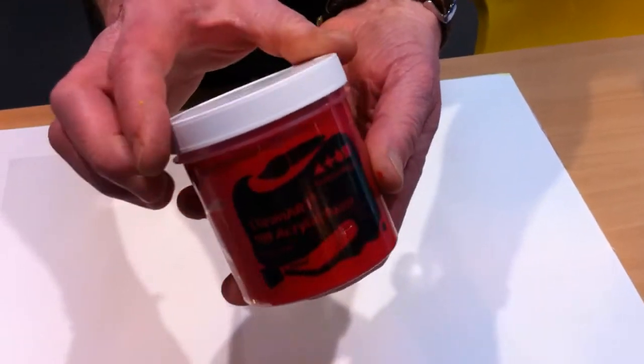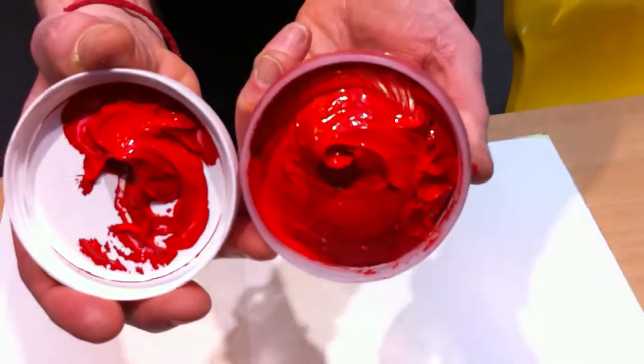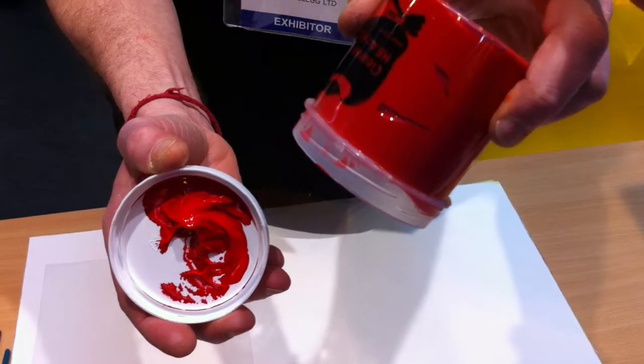Have a look at this when I take the top off. This is a beautiful heavy body richly pigmented paint. Look how dense it is.